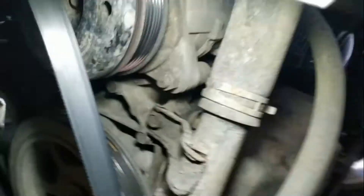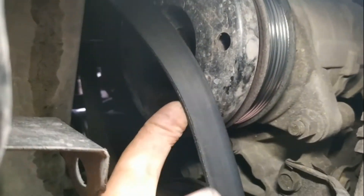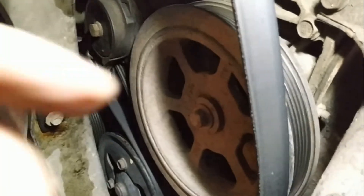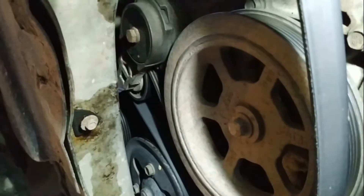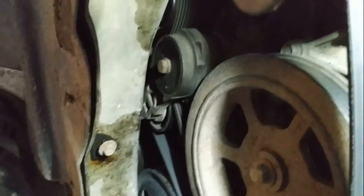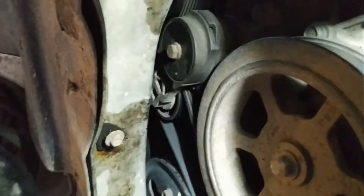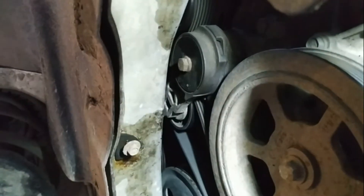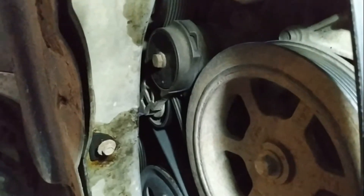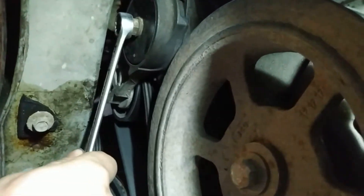The belt is now untightened as you can see. I took it from the AC pulley and now it's free, but I'll leave it there. Today I'm just changing the tensioner, so I'll need to unscrew this and replace it with the new one. Just a regular day at the office.